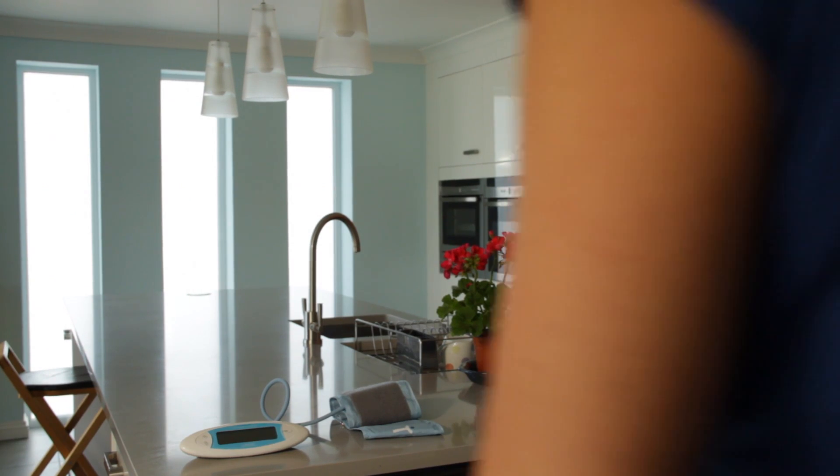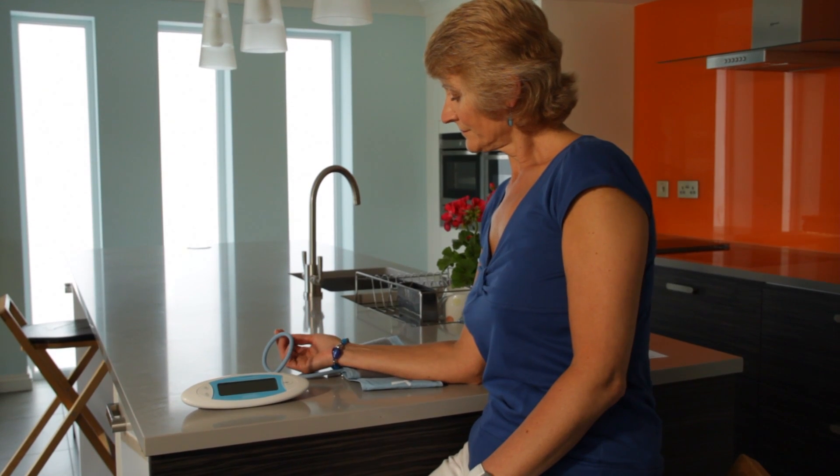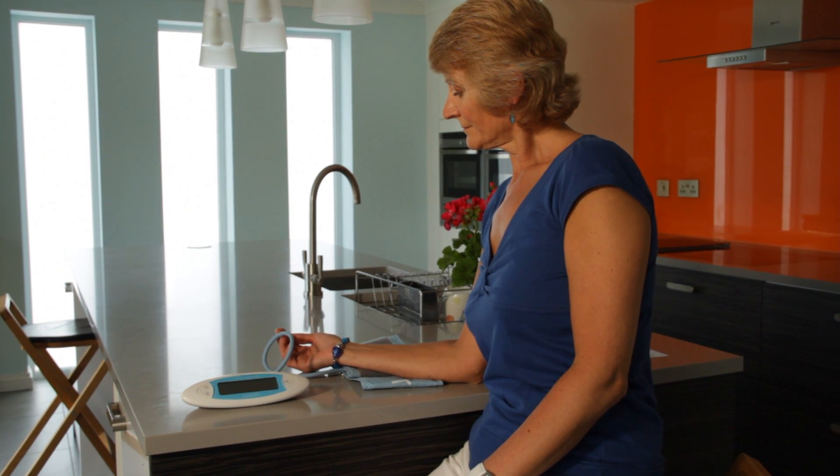You should first make yourself comfortable, sitting upright. Your arm should be supported by a table or desk so that you can apply the correct sized cuff comfortably.